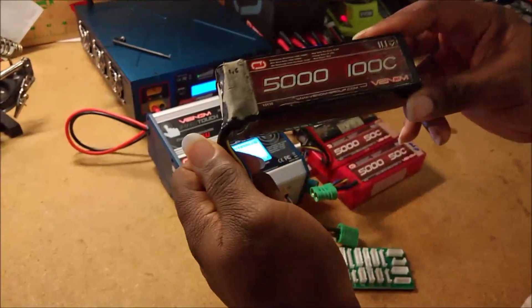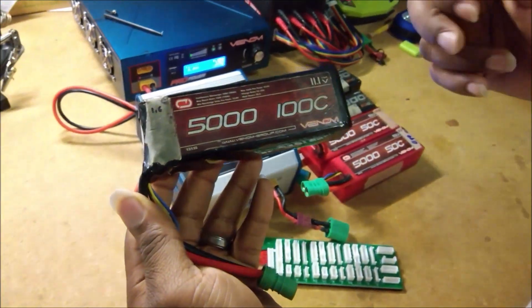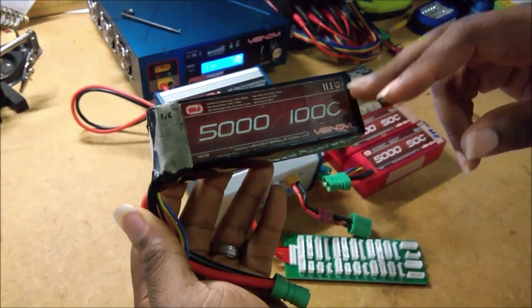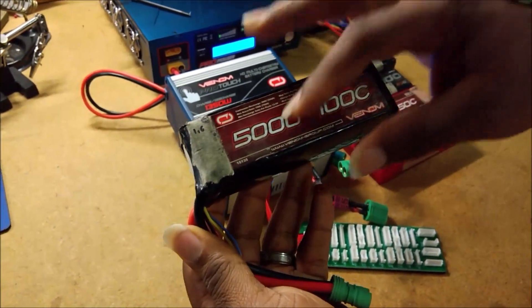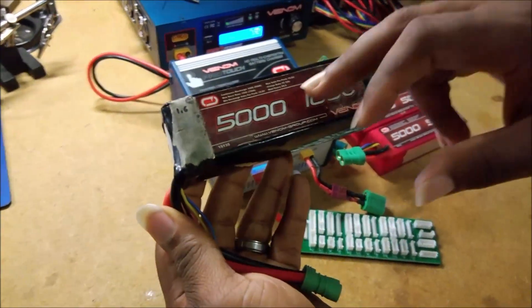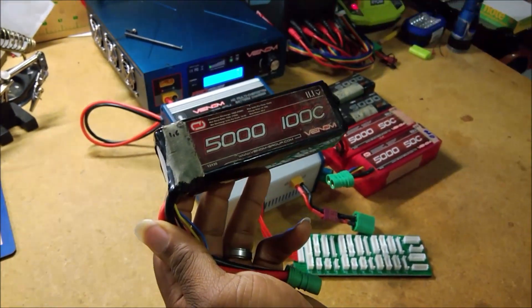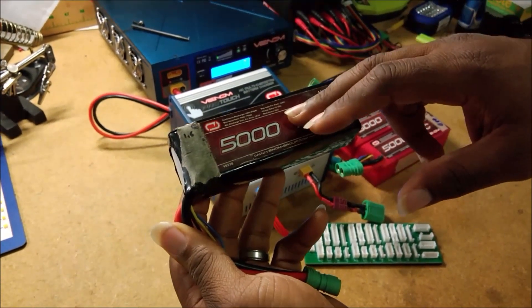When electricity tries to flow through a wire it's like trying to push water through a pipe — you end up with a property called resistance, which is basically a measurement of how hard the electricity has to push to get through. Batteries, even though they're generating electricity, also have a certain amount of internal resistance. That internal resistance causes something called voltage sag, meaning the voltage dips down as power is flowing, and it also causes the battery to heat up.